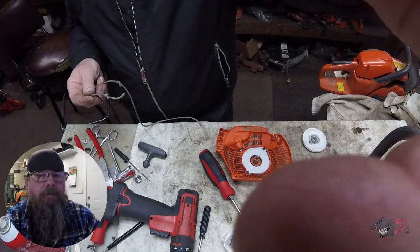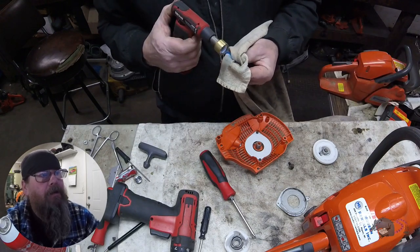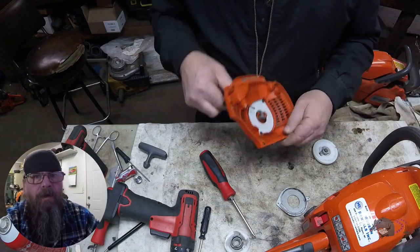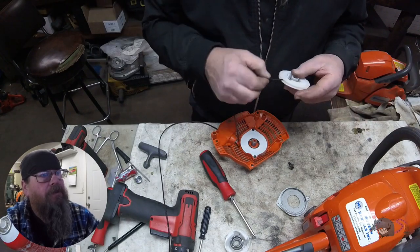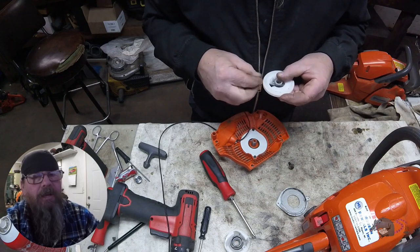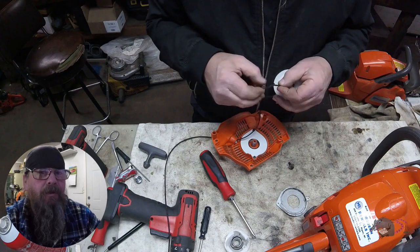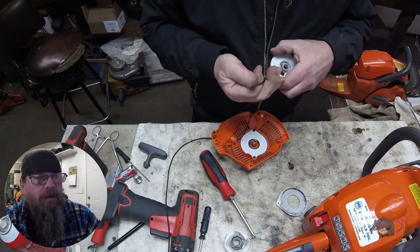Whenever I cut a piece of starter rope I want to burn the end to keep it from fraying. I always put it in a shop rag, melt the end, and then pull the rope through the rag. What that does is leave me with a fairly pointy end on the rope — works great for snaking it through little holes like on this pulley here. If you just heat it up and let it mushroom out and bubble over, you end up with something bigger diameter than the rope and it might not pass through all the holes it needs to go through.